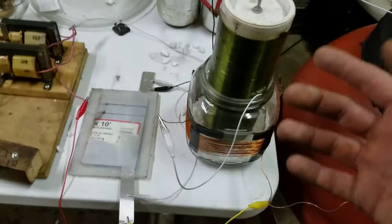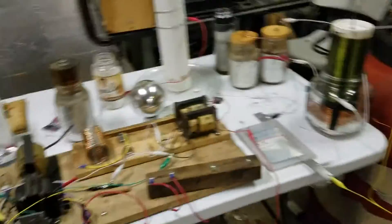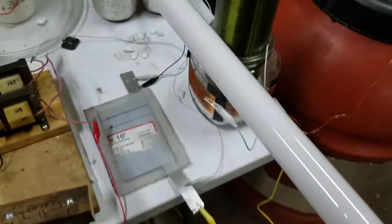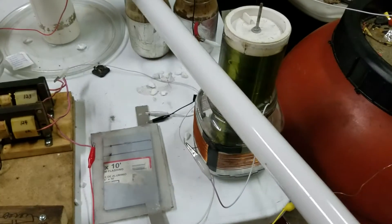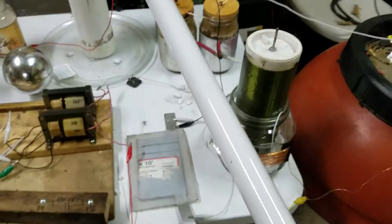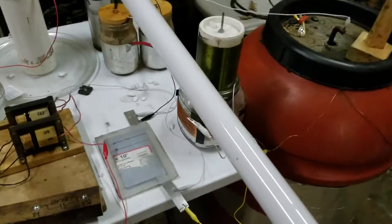Hooking these two coils up in series, they don't want to light up the light bulb, and I'll show you. There's no lighting of this bulb until I get it really close and it actually arcs to the bulb, and then that arc generates enough current to fire the bulb. We're actually killing the circuit there at that point.